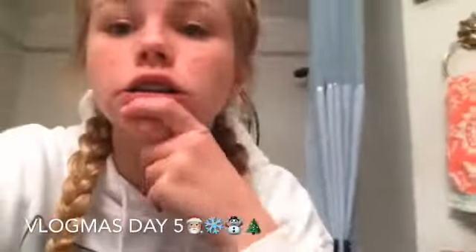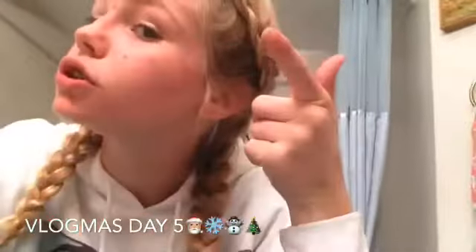Hey guys, what's up? Happy Vlogmas day! It's starting to get more festive, isn't it? If you're new here, my name is Jordan Rafael and you should subscribe. So yeah, let's just get into the vlog.